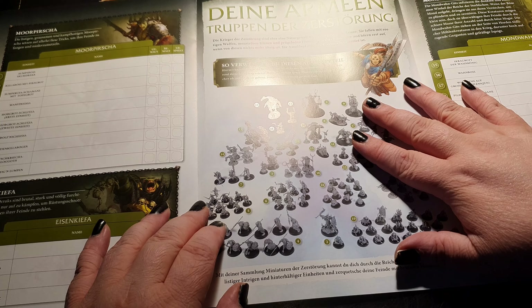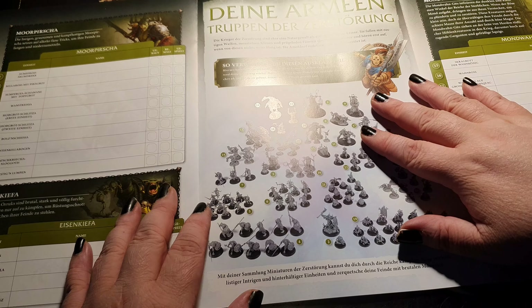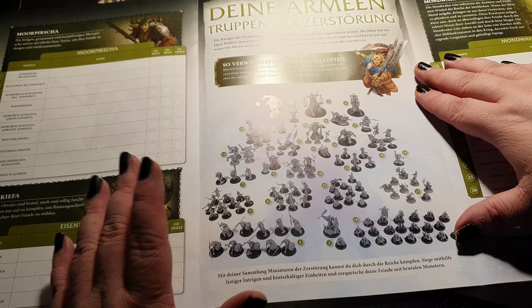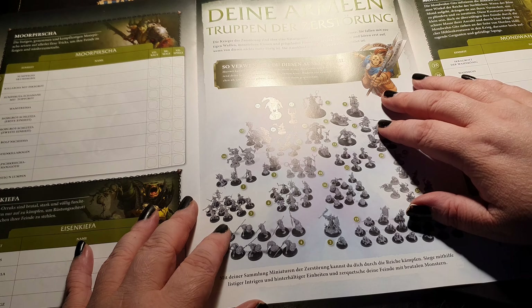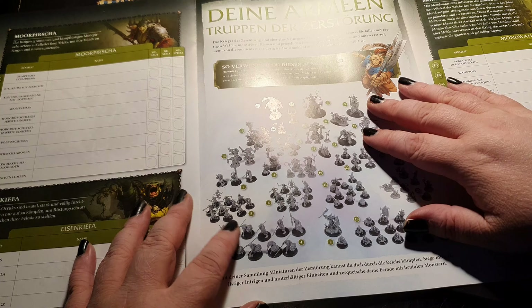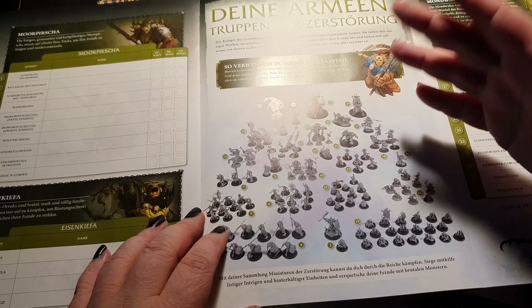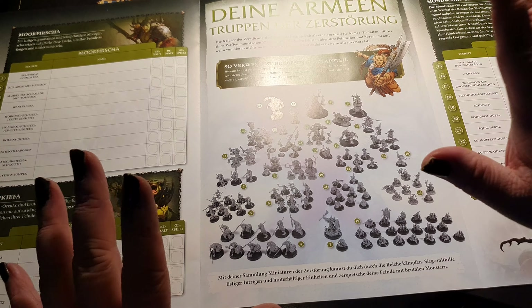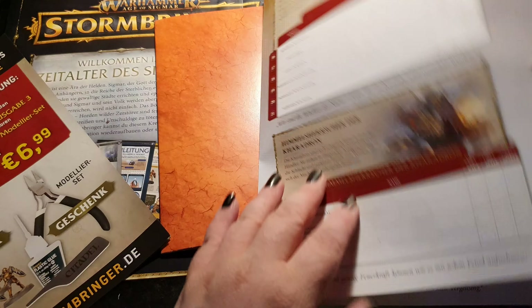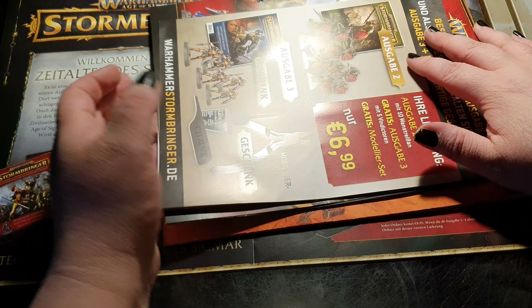Stormbringer will go over 80 issues if I'm not wrong — 80 issues at 11 euros is quite a bit of money. As a weekly purchase at your local magazine retailer it's quite affordable, but if you make the subscription and have to pay 65 euros at once, it could be steep. So be careful with the subscription — have a good look at it beforehand.